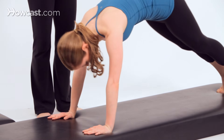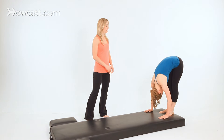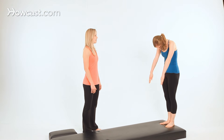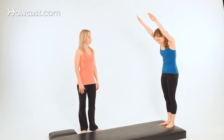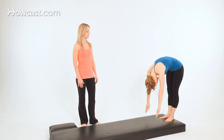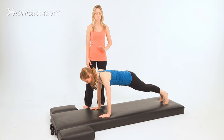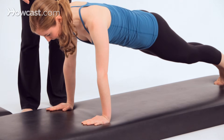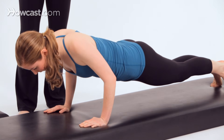Lift your hips back toward the ceiling and walk your hands back toward your feet. Breathe in, then breathe out and roll up to standing. And again — breathe in, breathe out and roll down through the spine. Walk out to your push-up position and go for three push-ups. You can go up to ten push-ups if you like.